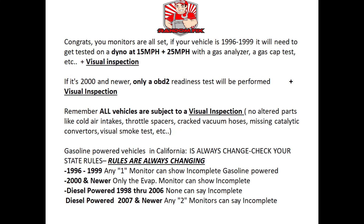They'll test your gas cap and perform other tests, including a visual inspection. On a 2000 and newer vehicle, they'll also do a visual but primarily check OBD2 readiness by plugging in their OBD2 reader to check the monitors. The visual inspection includes checking for altered parts like cold air intakes, throttle spacers, cracked vacuum hoses, missing catalytic converters, and a visual smoke test for clouds of smoke from the tailpipe. As of end of 2020, these are California's rules — one of the stricter states. For a 1996 through 1999 vehicle in California, you can have any one monitor show incomplete and still pass.